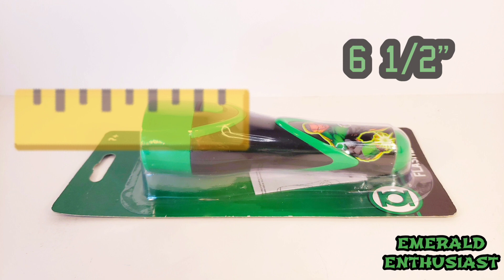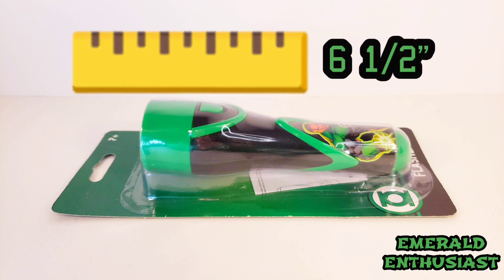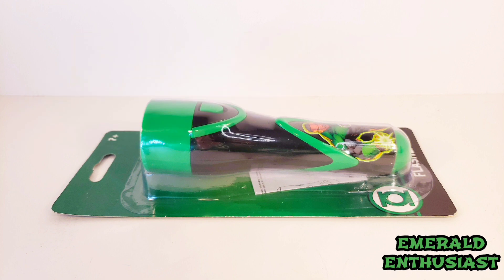This flashlight is lightweight and approximately six and a half inches long, but with no further ado now it's time to bust this product out of the package and see what's inside.